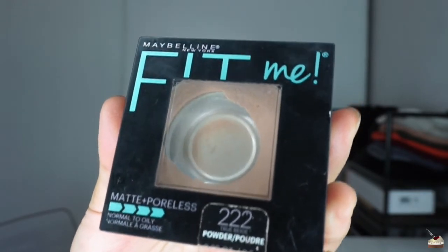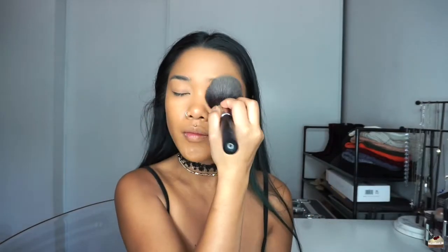Now I'm going to set my face with a powder. I don't like to bake when using a dewy foundation because the dewy foundation is a little bit thicker — when I bake and then contour after, it creates a weird foundation line. So I just like to use Maybelline's Fit Me Poreless Pressed Powder in shade 222 True Beige. I take a huge fluffy brush, pat into the powder, go over my eyes first before they start creasing, then under my eye, and then the rest of my face.